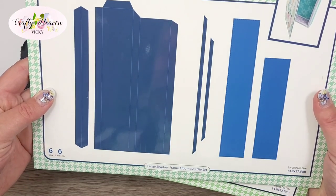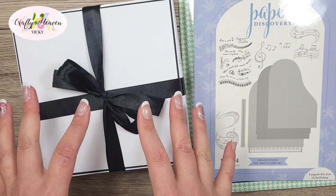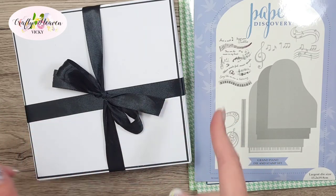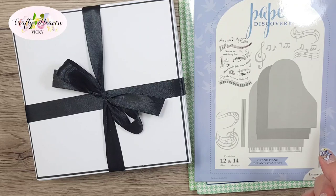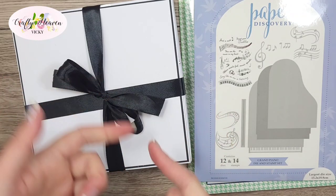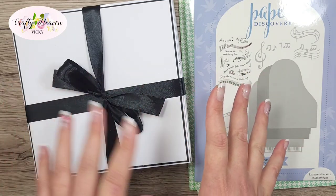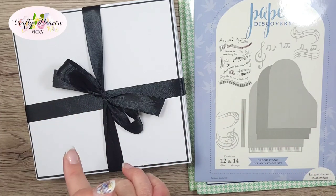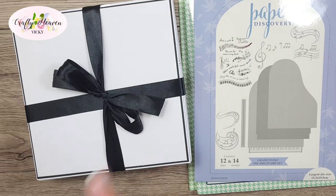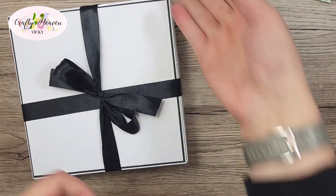I know a lot of my followers will have the Simply Made Crafts large shadow frame and the small one, and that's what I'm using today. I haven't done a tutorial showing how I actually made the shadow box in this video, but I will insert a video clip of me making it — whether it was a live or a tutorial — and I'll leave that after the intro. It's the same process of building this for whatever size you want.